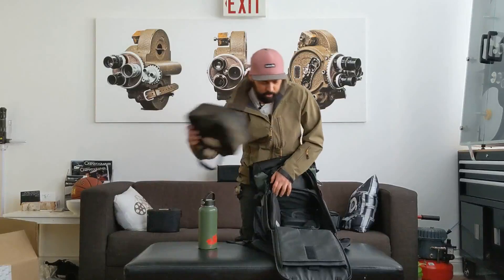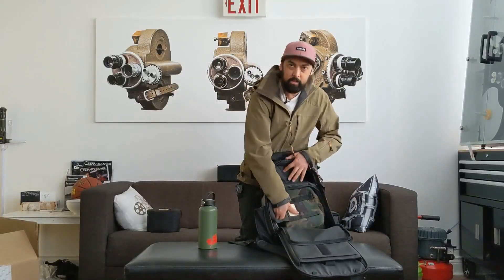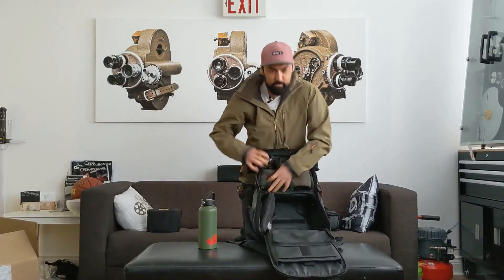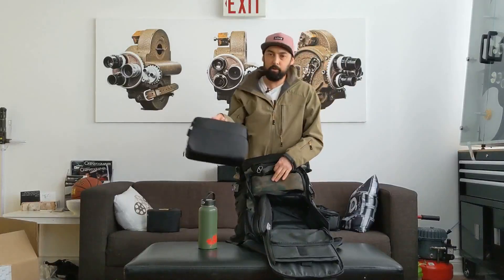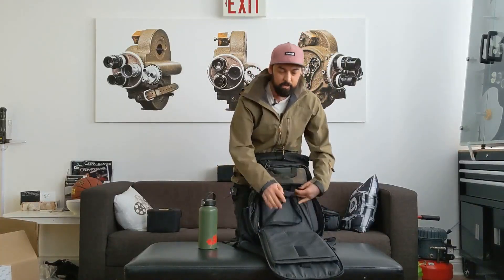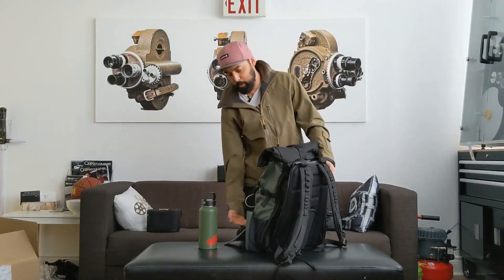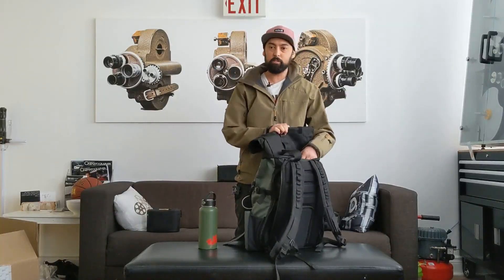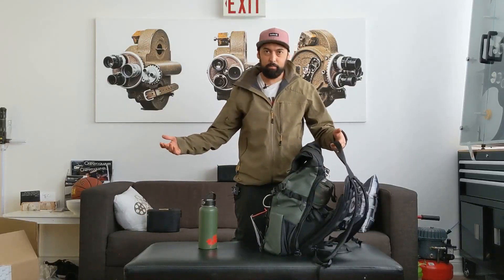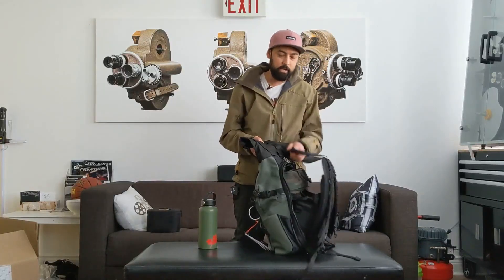Usually my lunchbox goes right there. I've got my new mini camera cube — it's heavier so it sits at the bottom. When I put my bag down it just sits nicely — better weight at the bottom. That's another thing that's great about this bag that the other bags didn't do: this one just sits by itself upright, which is great. You're not putting your bag down and having it fall over and getting dusty and dirty.